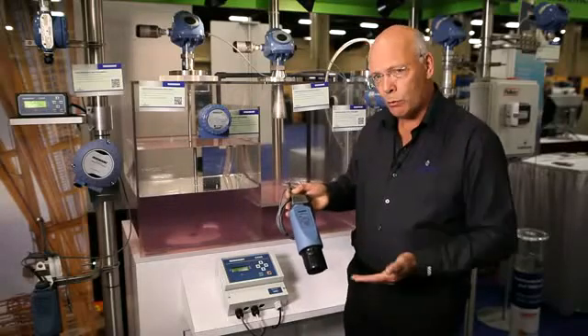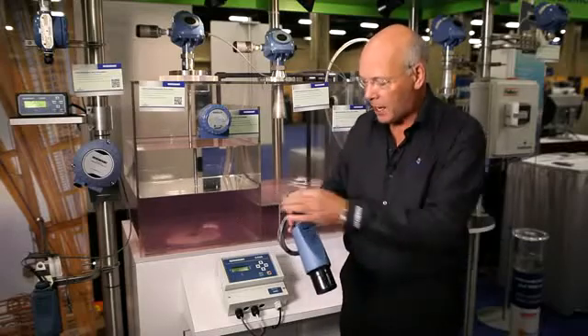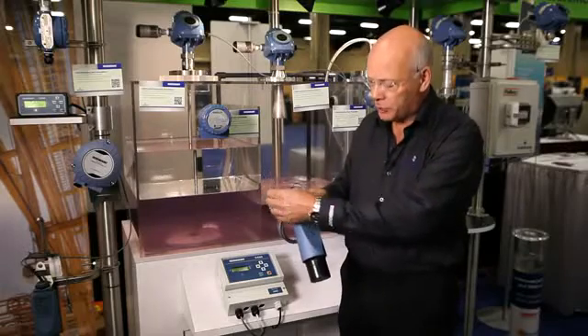The device is two-wire, so we don't need any high-voltage power supplies. Everything is provided down this simple twisted pair cable. It's 24 volts and it's intrinsically safe.